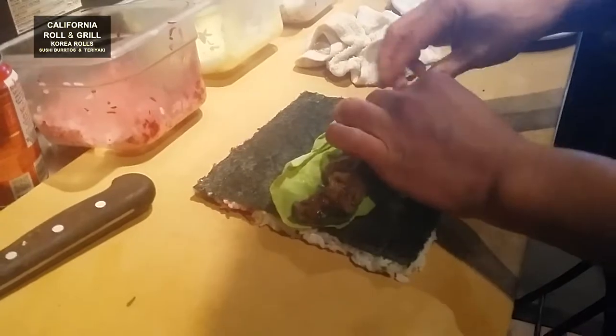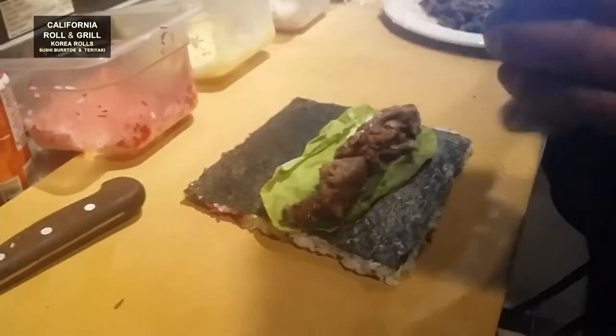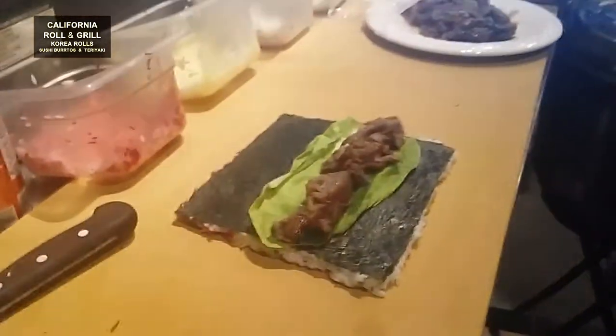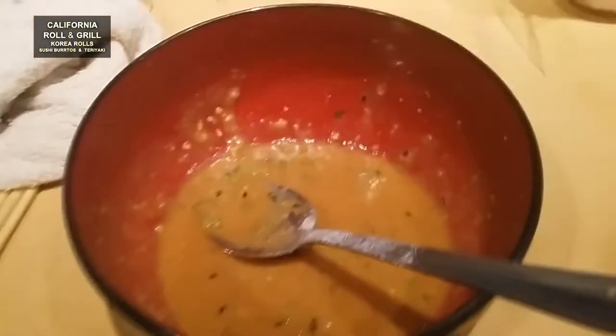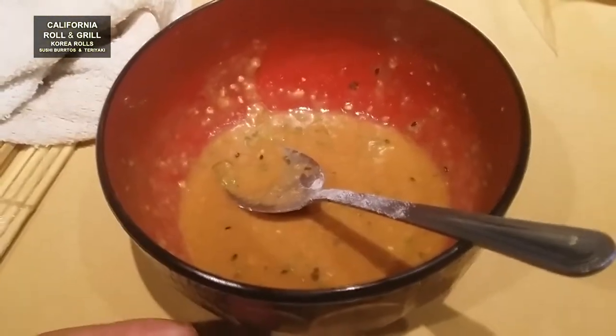Beef. 불고기. 된장 소스입니다 — doenjang sauce. 된장과 참기름 — doenjang and sesame oil.